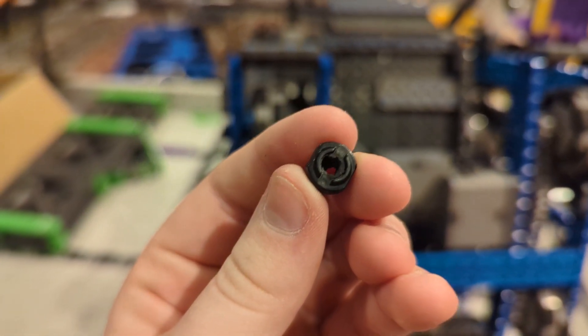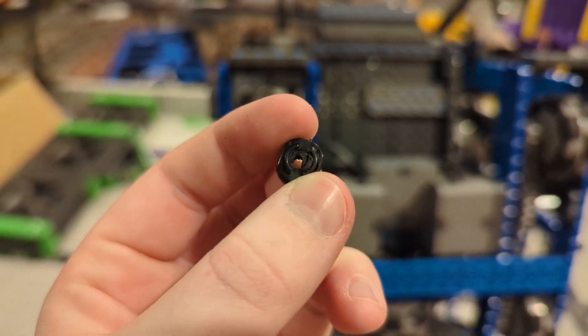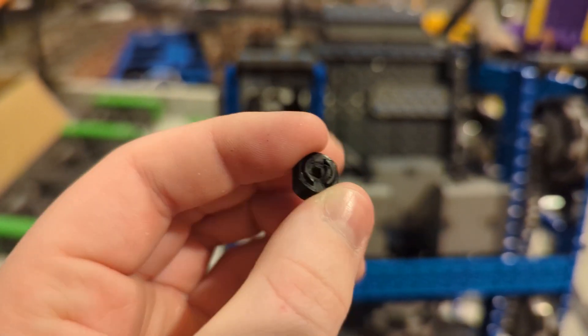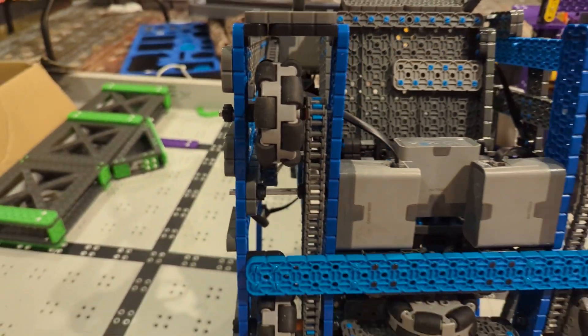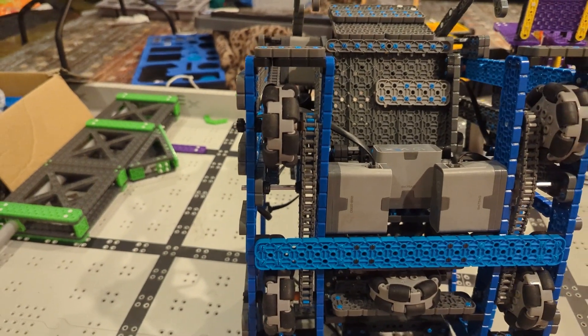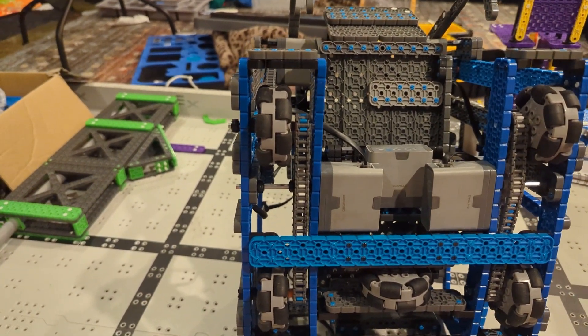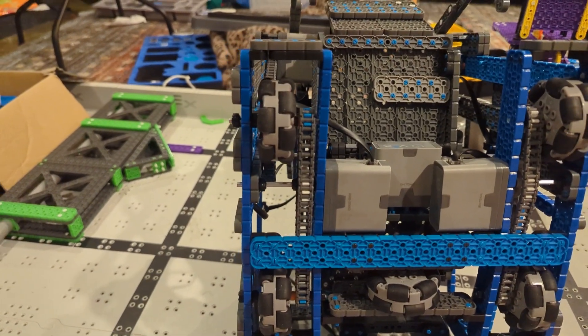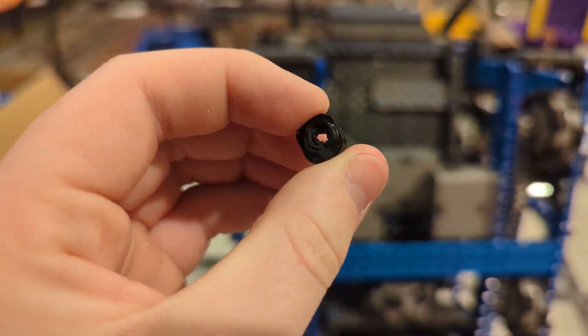We found this rubber shaft collar here. This rubber shaft collar is kind of destroyed — the little rubber part is shooting out — and it must have been rubbing on the wheel and causing it to sometimes fail. We spent so much time looking for this problem, and it turned out to be this little rubber shaft collar. Who knew something this little could cause such a big difference?